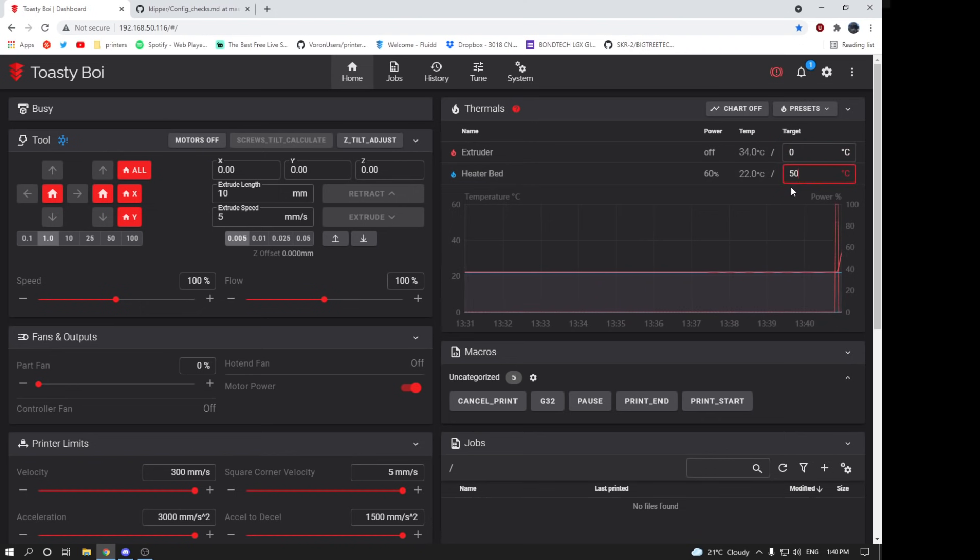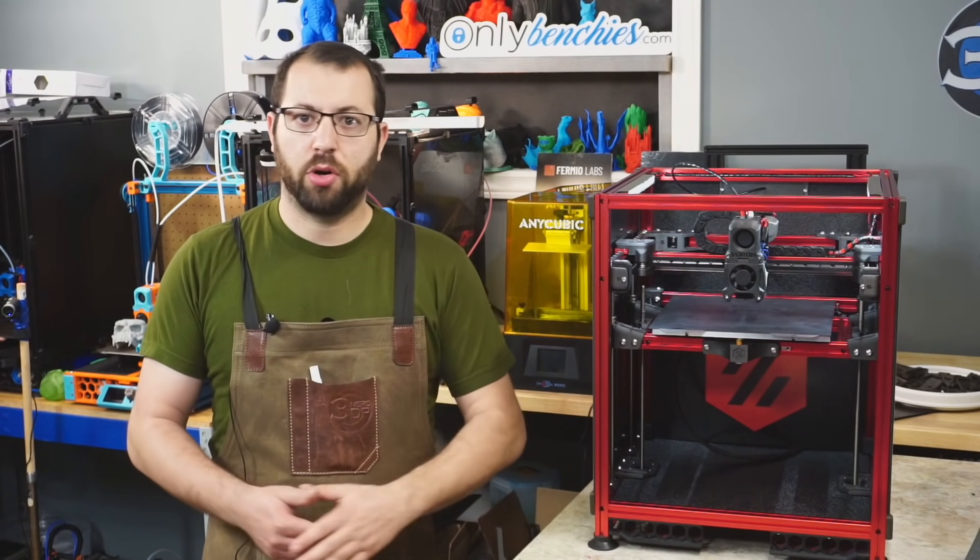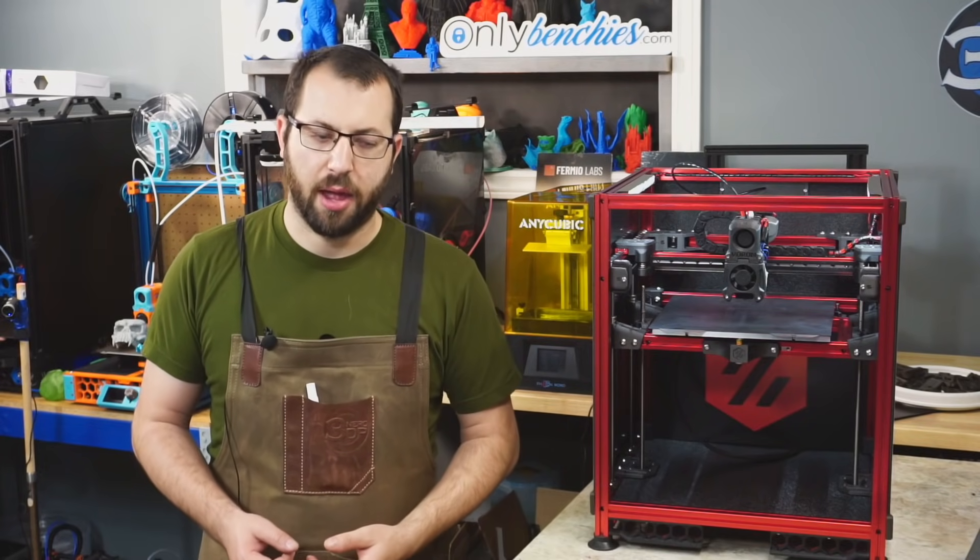Once they are corrected and both reading roughly room temperature, I recommend telling them to heat up. You don't have to heat them up much — set your temperature for each one to about 50 degrees Celsius and just ensure that they are responding and heating up. Once you see some response and everything heats up and turns off when you tell it to, you're okay to move on to the next step.